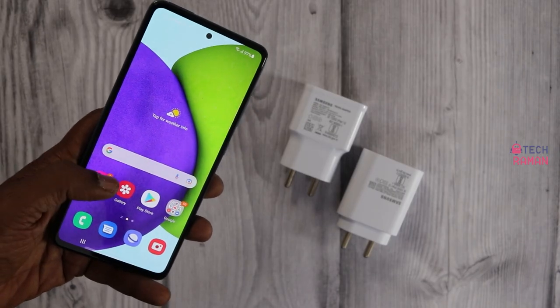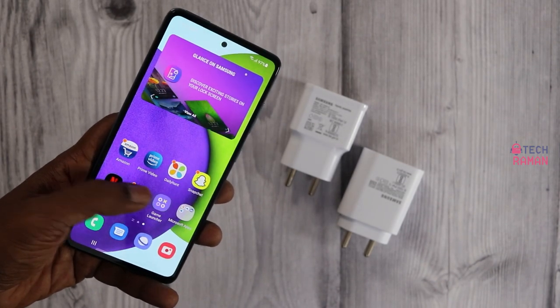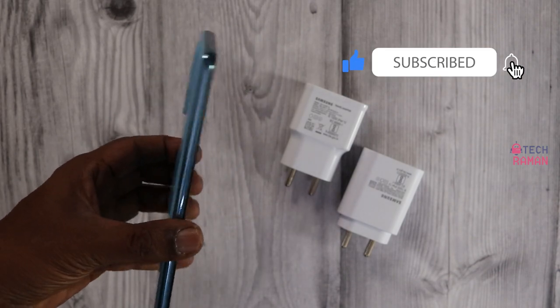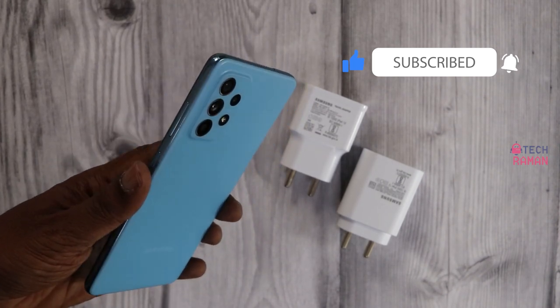So that's about the battery charging speed test on the Galaxy A52. If you want faster charging, you can opt for a 25W charger. I hope you enjoyed this video — give the video a thumbs up and don't forget to subscribe to my channel. See you in the next video. Take care. Cheers, peace.